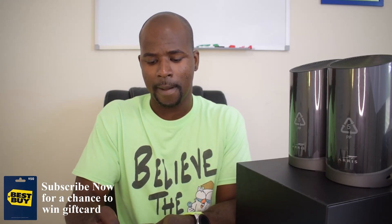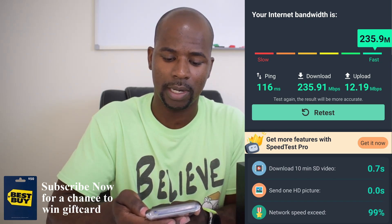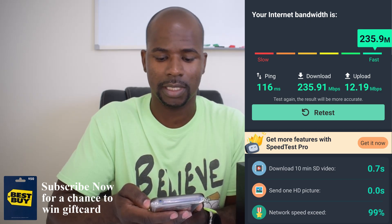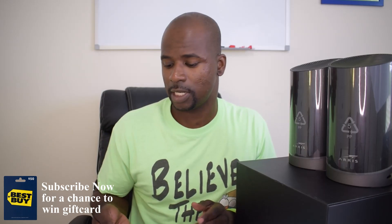I'm going to show you guys a screenshot of my Wi-Fi speeds. My current setup is pretty fast, but with the claims these routers make, I want to test it out. So right now my download speed is 235.91 Mbps, my upload speed is 12.9 Mbps, and my ping is 116 ms. That's my standard connection — you should be able to see it on screen.